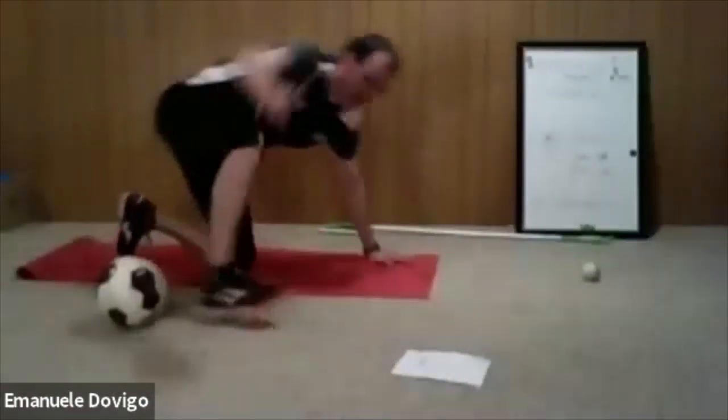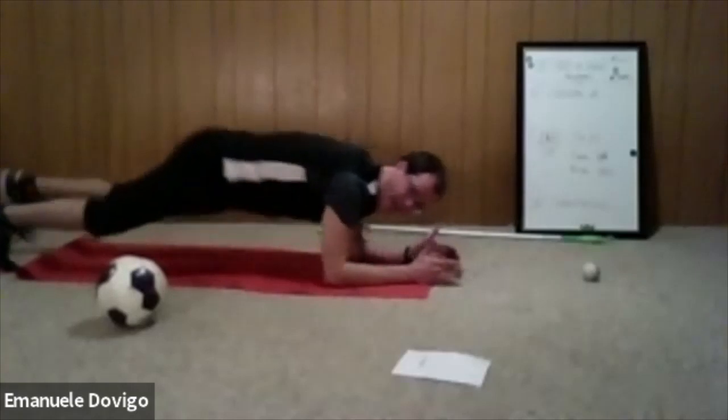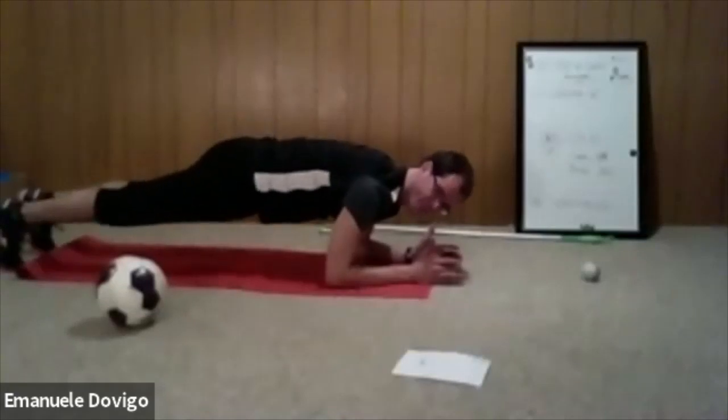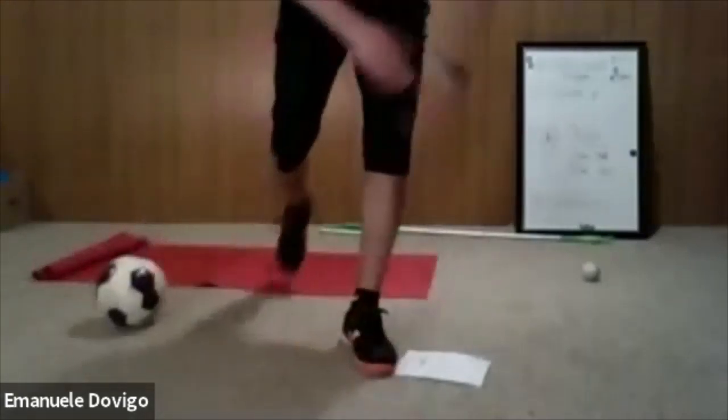Now we do the plank. Elbows over your shoulder — not behind, just right over or slightly in front. Don't dip your back, come up, look forward. Ready — two, one, here we go. Normal plank — if you don't feel it in the lower back, try to feel it in the front of your stomach. Breathe, don't hold your breath.